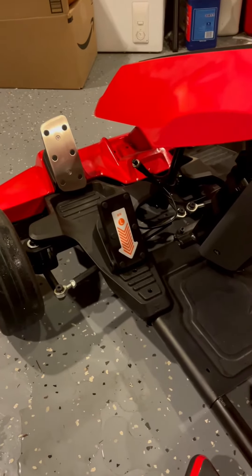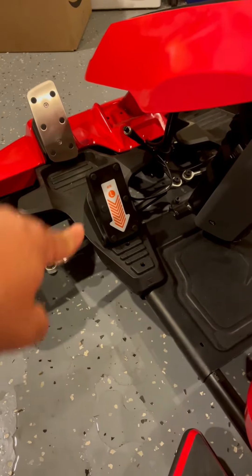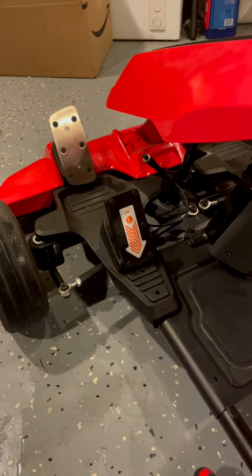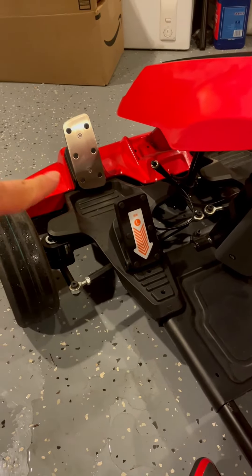Right now I'm going to explain how to remove the speed limit for the kids pedal. The basic idea is changing this kids pedal with this adult pedal.